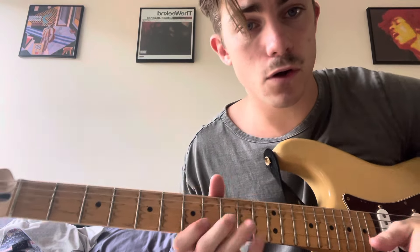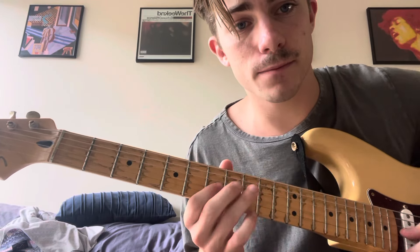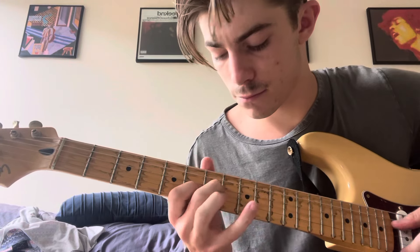And if you want to solo along to the song and to the voicing, it's the minor scale on the 7th fret. Here we go.